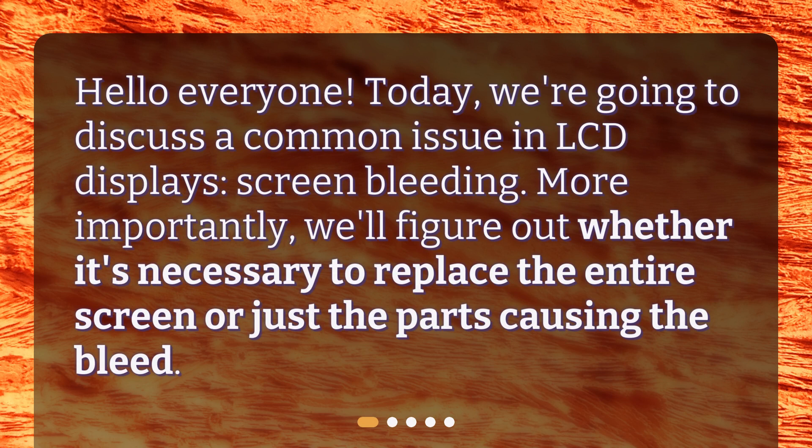Hello everyone. Today, we're going to discuss a common issue in LCD displays: screen bleeding. More importantly, we'll figure out whether it's necessary to replace the entire screen or just the parts causing the bleed.